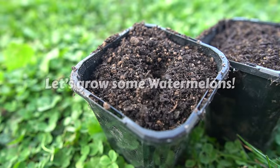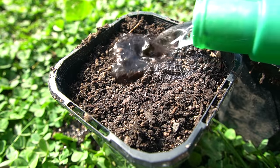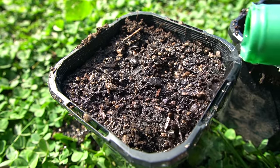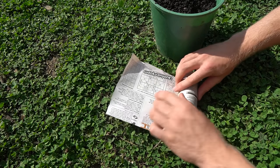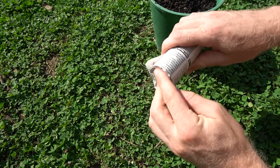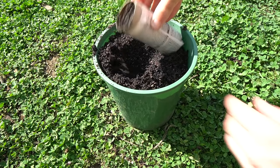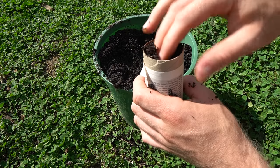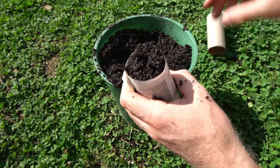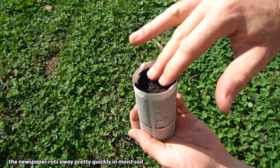For getting the seeds started it's really easy — just drop them into some seed raising mix or compost and keep them watered in a nice warm spot. I've read about watermelons being sensitive to transplant shock, although it's not something I've had problems with. But if you're worried, you can make these newspaper pots, and once your seedlings have sprouted the newspaper has already started to soften and break down, so when you're ready to plant you can just bury the whole pot into the ground without disturbing the roots.